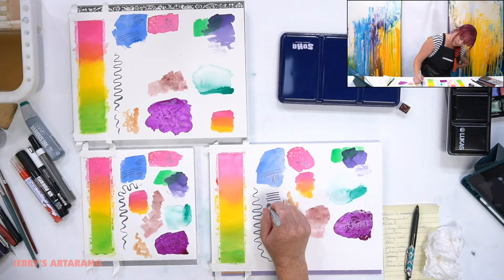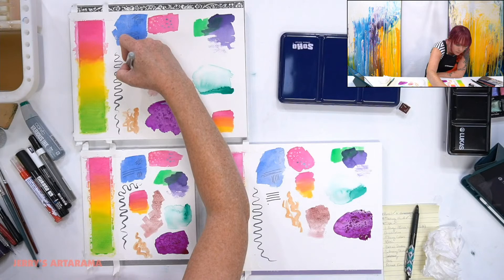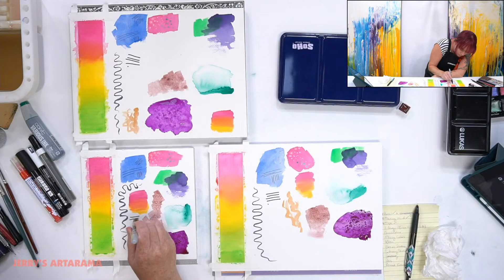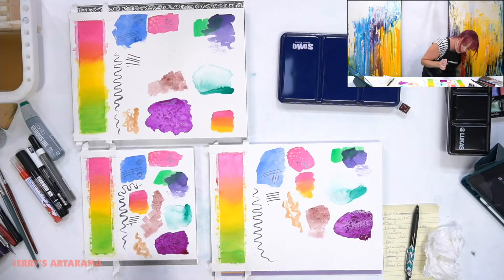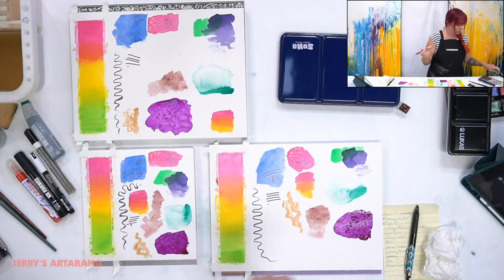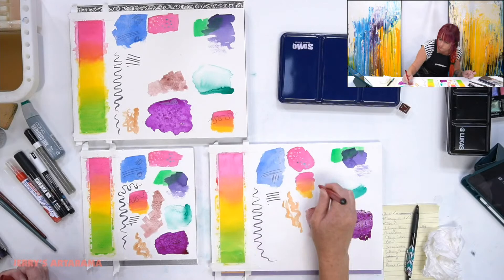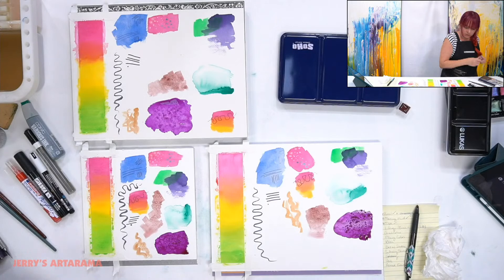Let's try a Sharpie - yeah, just a tiny bit of bleeding. This one absorbs it a little bit more - I saw the ink kind of spreading out fast. Now let's do the pen on top of watercolor. Working out well - still not bleeding, no feathering on the edges.